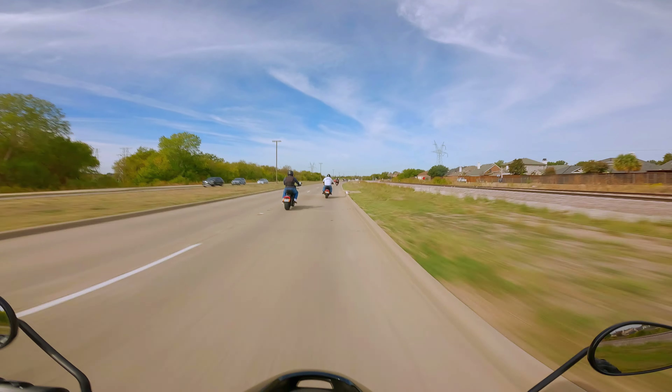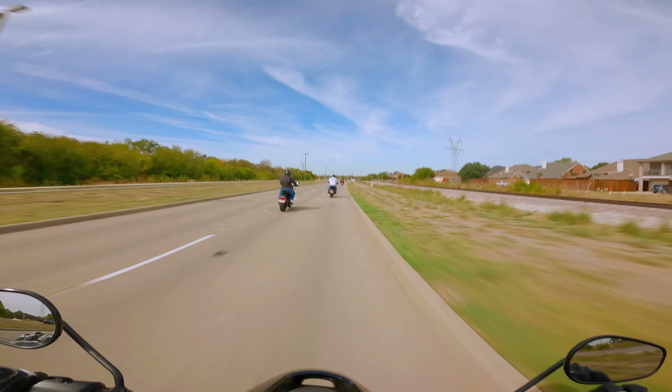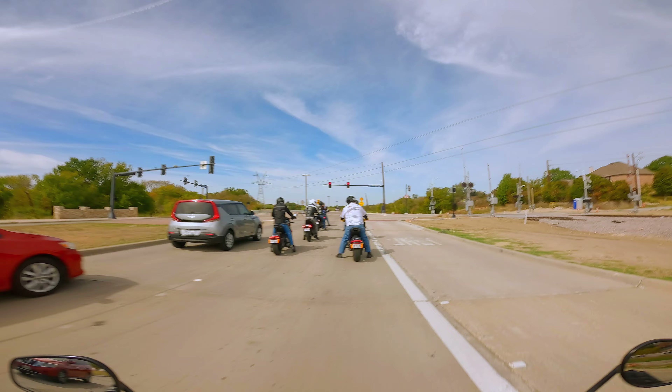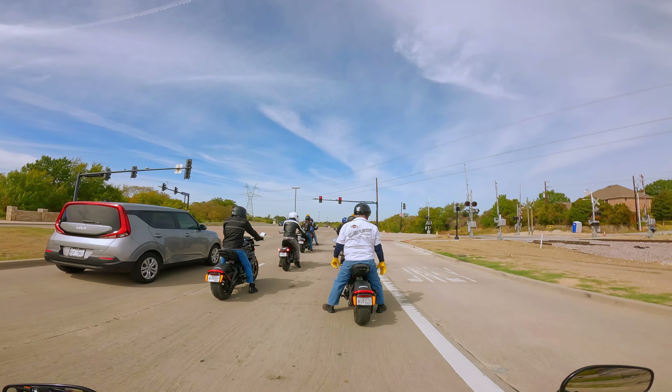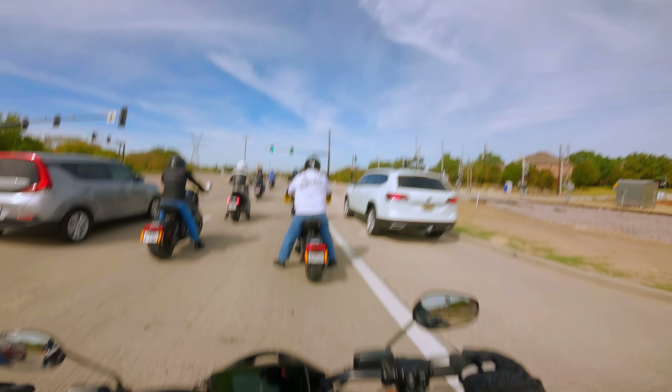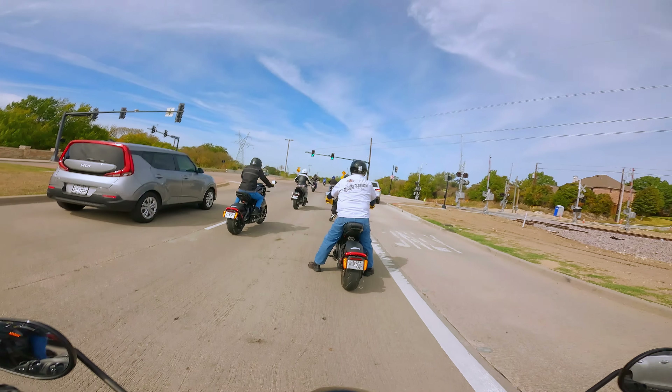I keep wanting to downshift — my instinct is going blip, blip. Brakes are okay, they're not that great. This whole bike dives when you hit the brakes. This is so weird, bro.